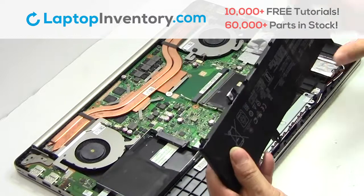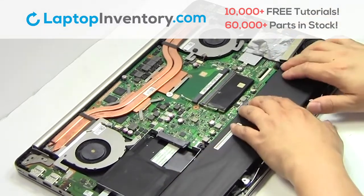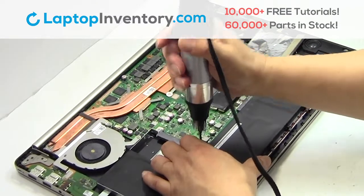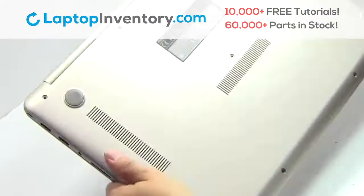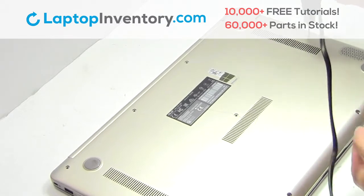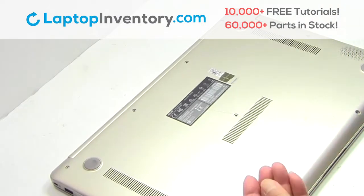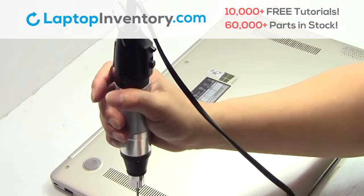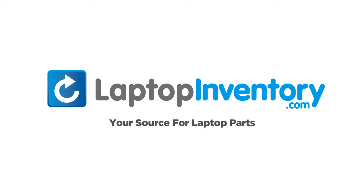We will now install your new battery. Place the screws back in. Snap the plastic cover back in place. Place the screws back in. That's all. You just installed your battery. LaptopInventory.com, your source for laptop parts.